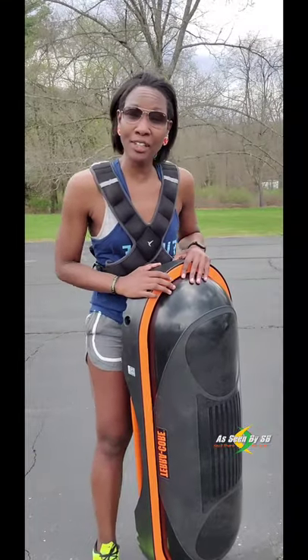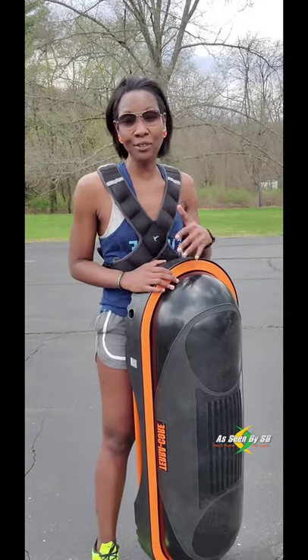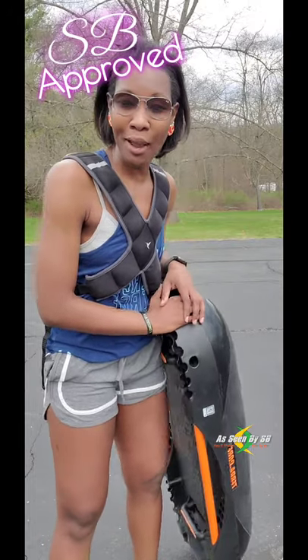Alright, thank you guys for watching. If you're interested in learning about other workout equipment I use that will help you get in shape, be sure to check out my workout playlist. And if you enjoy the content of this channel — As Seen by Espy, where I let you know whether a product is worth the investment — the Terracore is definitely Espy approved. Don't forget to like and subscribe, but until next time, stay fit and take care.